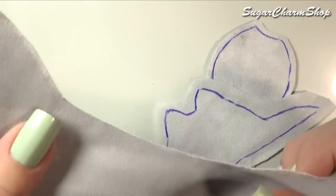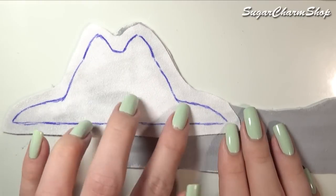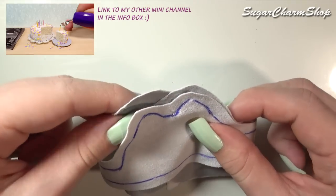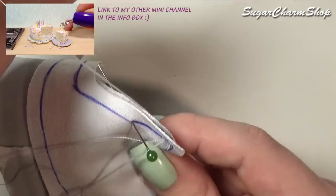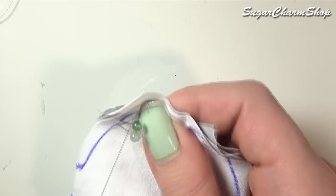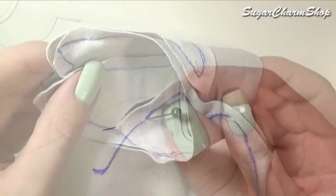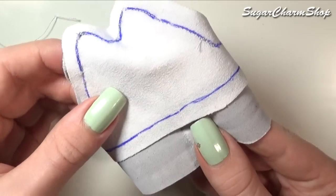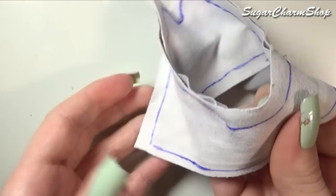Now we're going to begin putting them together. Take the first two pieces and place them good side to good side. Make sure they line up and then sew along the outline. Do that to both sides until you have something like this.